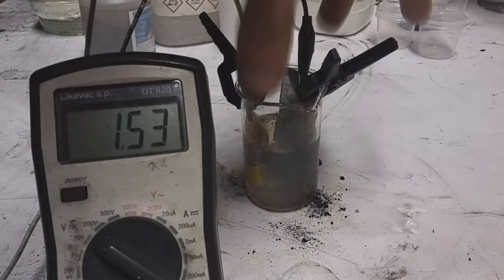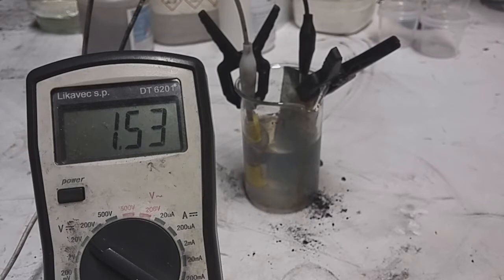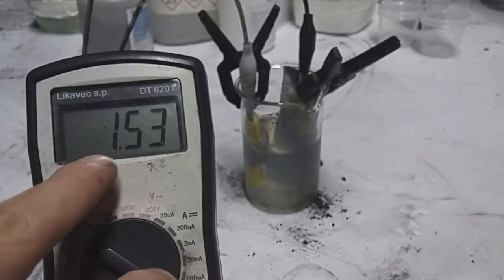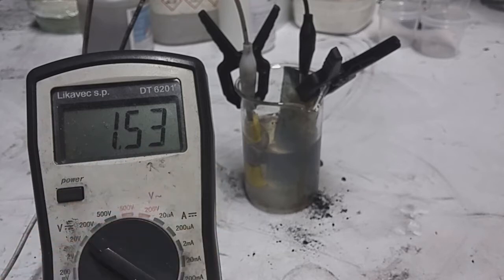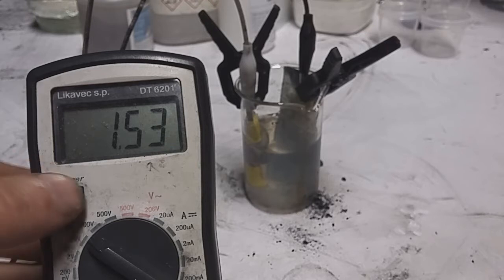Hello everyone. What I have here is a zinc ion battery which is rechargeable and really simple to make. I discharged this battery and right now you can see the voltage of 1.5 volts. If this battery is fully charged it will create a voltage between 1.5 and 1.6 volts. On the cathode I use a really tiny amount of active material.